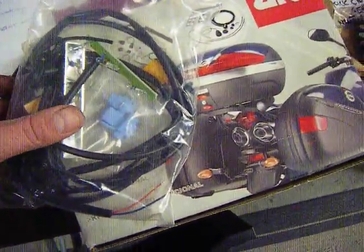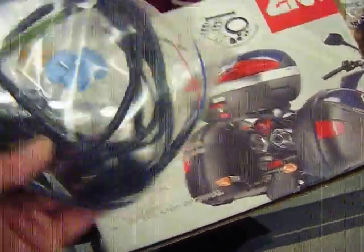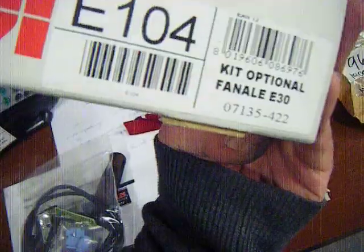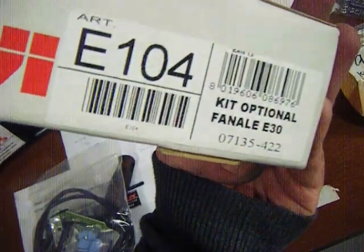Welcome to Scooter Servicing at Scooter Records Australia. We're previewing a brake light kit for GIVI Top Boxes. We'll see if we can find a part number here — E104, for E30.